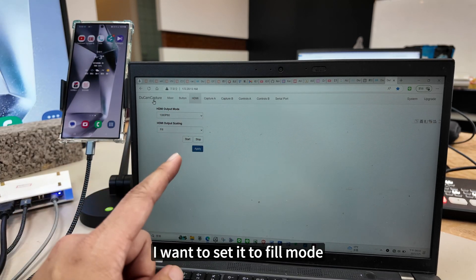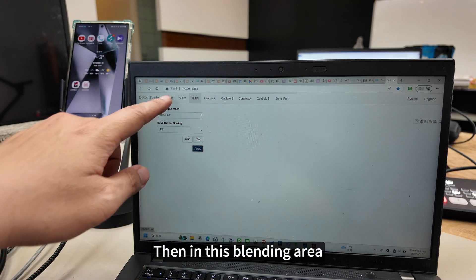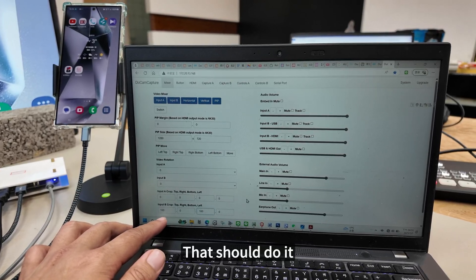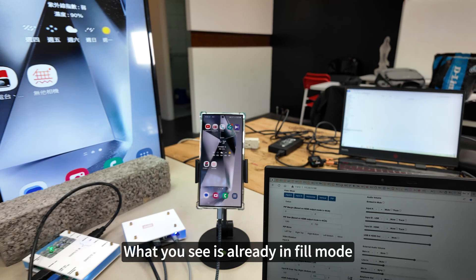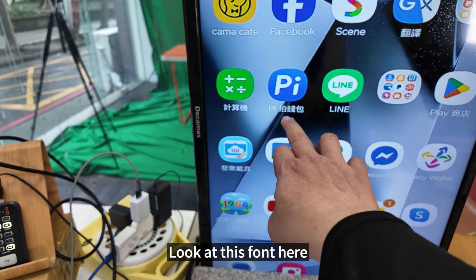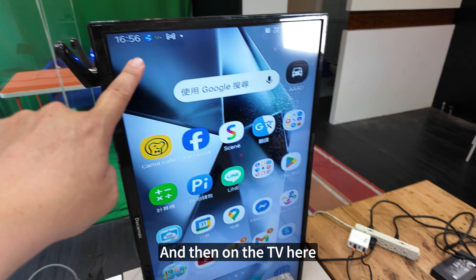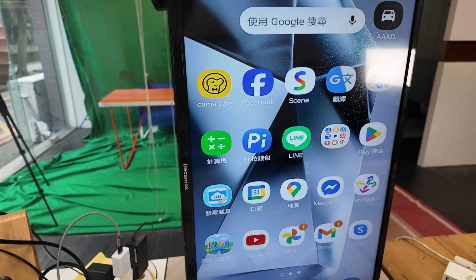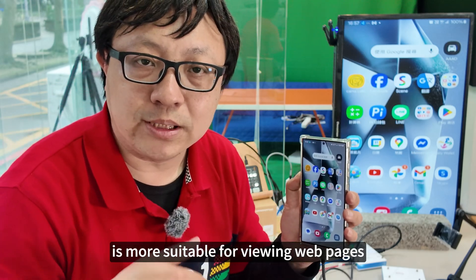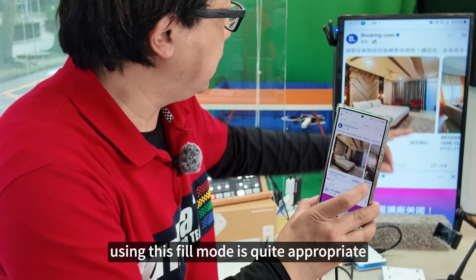Next, I want to set it to fill mode. Go to the HDMI menu and set it to fill. Then in the blending area, select 0 degrees and fill in 100. What you see is already in fill mode. Look at this font — it looks a bit bolder. The displayed time on the TV hasn't been cut off, but the font will get bolder. This fill mode is more suitable for viewing web pages — for example, if you're live streaming in portrait mode on Facebook, using this fill mode is quite appropriate.